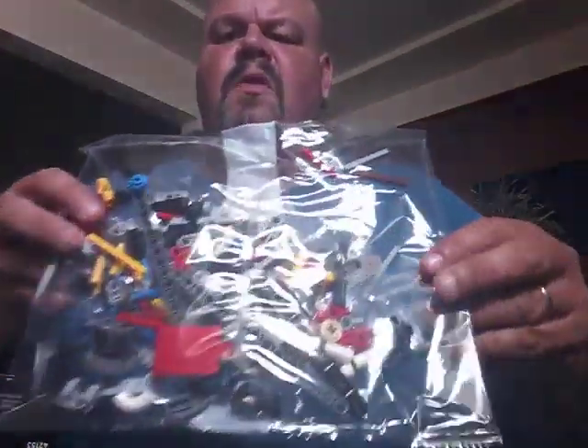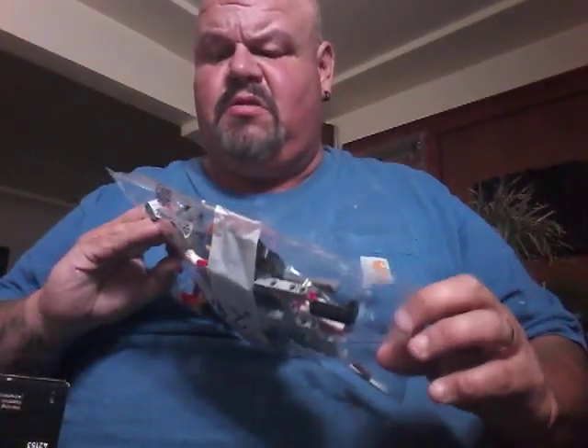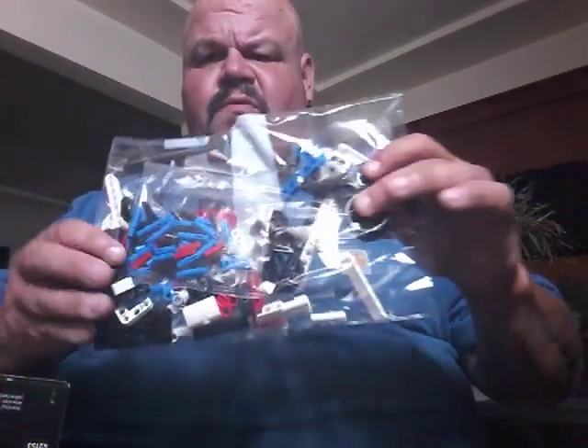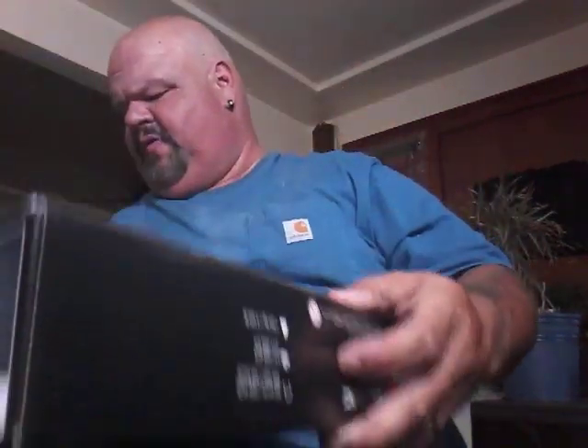You've got your numbered bags. Bag number two looks like a lot of the car pieces — maybe the engine or something, I'm not quite sure until we start getting into it. We've got bag number four next, which looks like a bunch of different spindles or wheel mount kits or whatever. So we've got bags one and three in here too. They put those in a bag — very interesting.